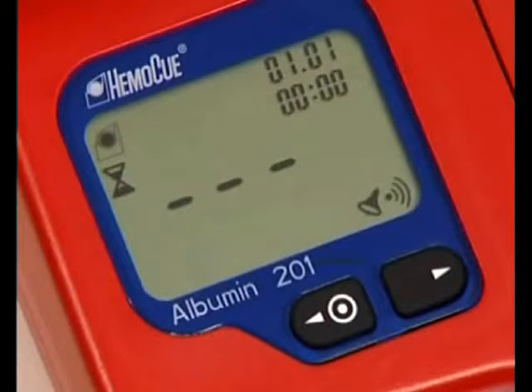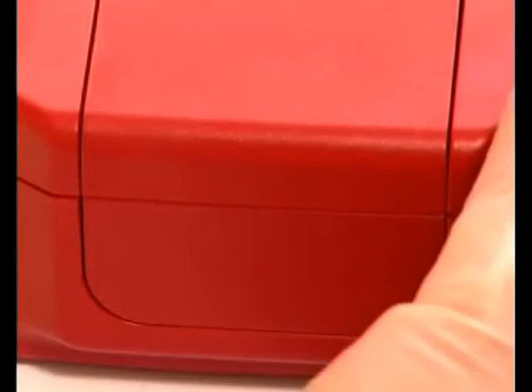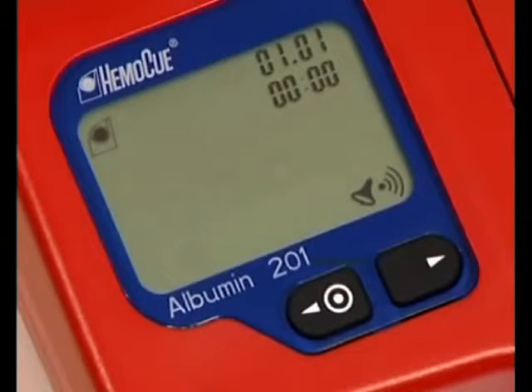It is important that the cuvette snaps properly into the cuvette holder. Close the lid. During the measurement, an hourglass symbol and three fixed dashes are shown in the display. The result in milligrams per liter will be displayed within 90 seconds. Record the result. The result will remain on the display until the lid is opened. Open the lid and discard the cuvette. Close the lid. When the display shows the HEMOQ symbol and three flashing dashes, a new measurement can be performed.